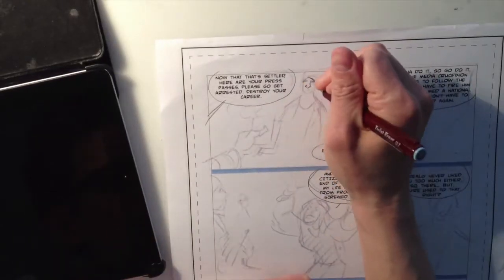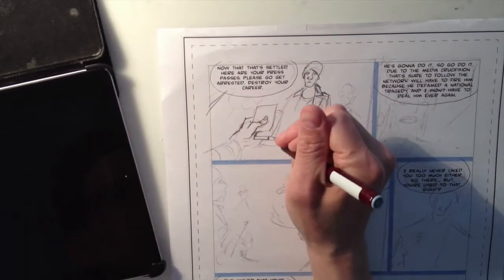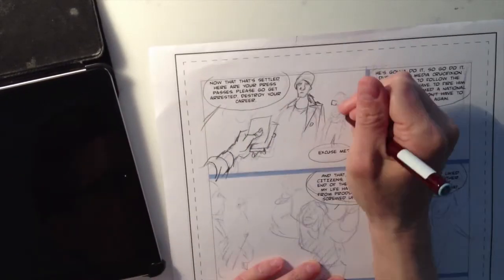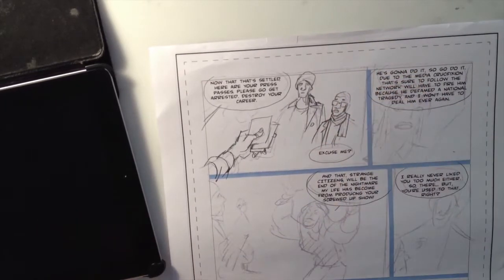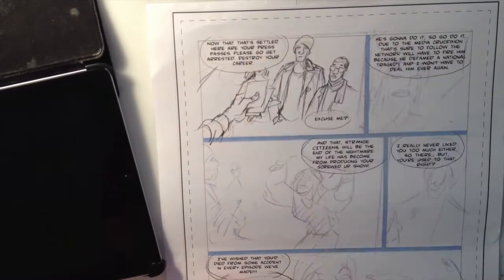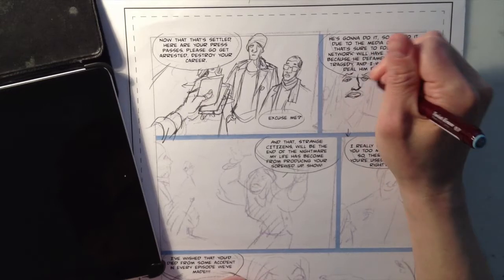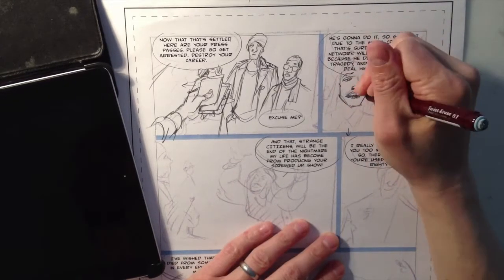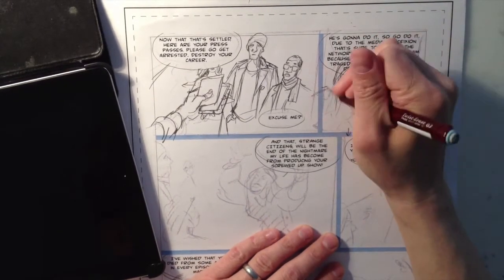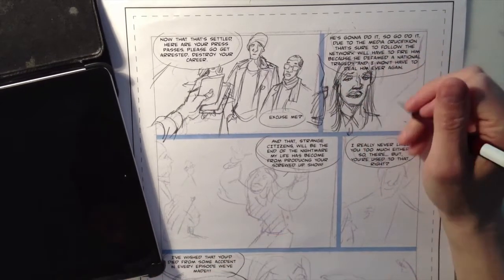I scan in my rough pages and put them in an InDesign document, adding borders and the text of the lettering — you can find the complete process of that in one of the video tutorials on comicsforbeginners.com. Then I tone down my scribbles to maybe 20–30 percent before printing it out, so there's already something there on the page.